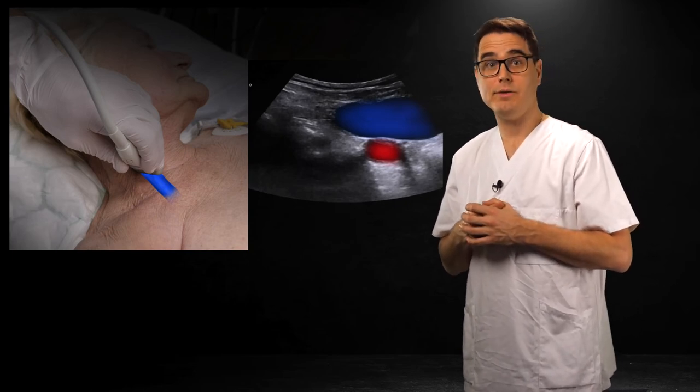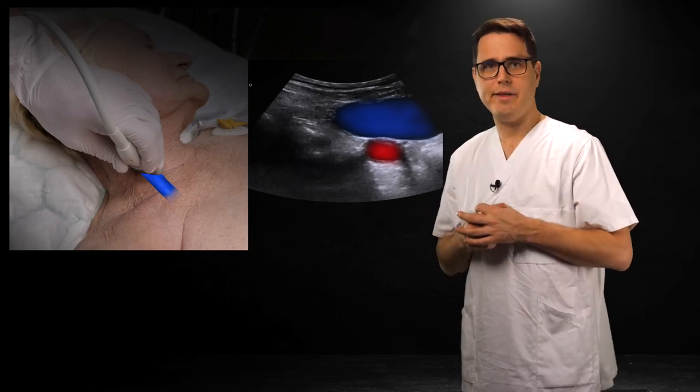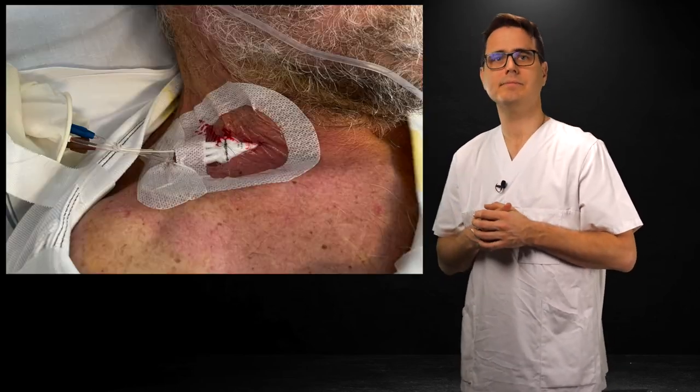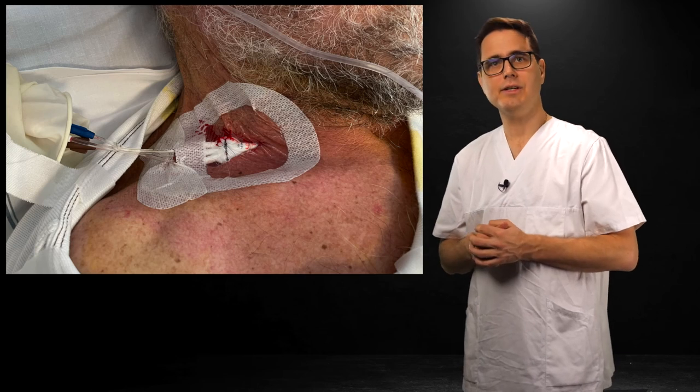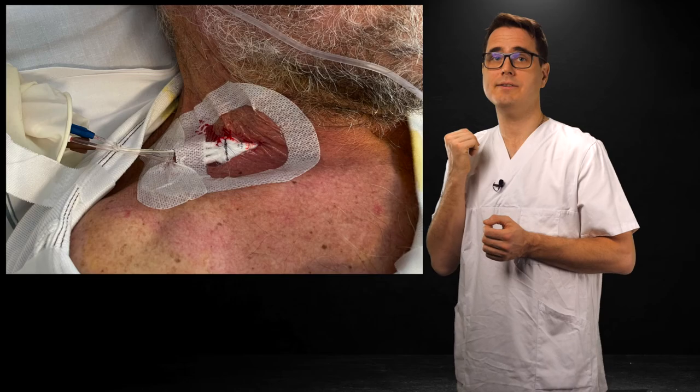It's also very valuable that you can place an IJ line while standing at the patient's side, rather than at the head of the bed. Another advantage is that the line finishes facing away from the patient's face. Remember, in-plane takes practice. There's a learning curve and there will be setbacks. You may have complications. But when you master it, you will be better at placing central lines.